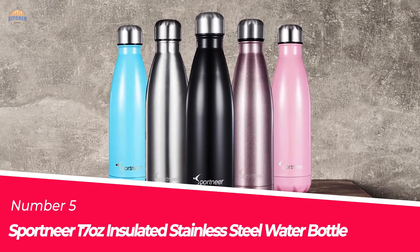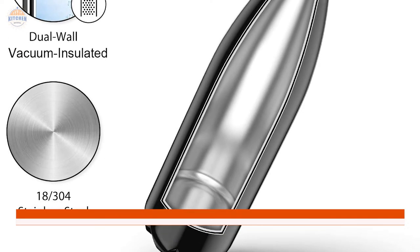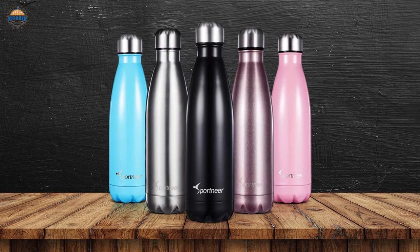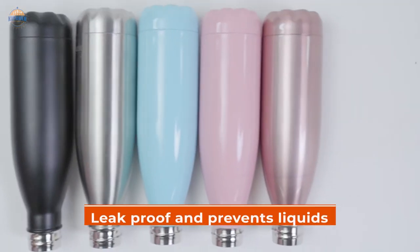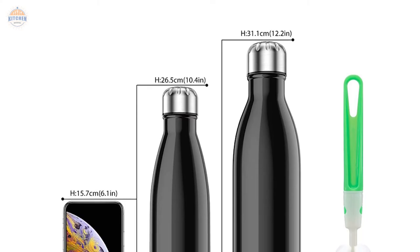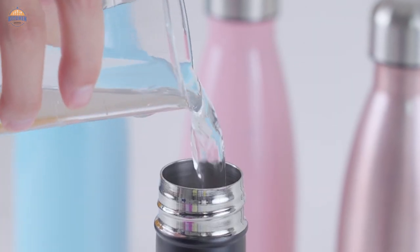Number 5: Sporting Your 17 Oz Insulated Stainless Steel Water Bottle. Whether you are on the go or at home, this stainless steel water bottle will keep your beverages cold and hot for up to 24 hours. It features dual wall construction with vacuum insulation that ensures your drinks stay at the desired temperature for a long time. The cola shape is easy to grip and fits in most pockets, making it perfect for taking along wherever you go. Because it's made of durable stainless steel, this water bottle can withstand accidental spills and everyday wear and tear. It is also leak-proof and prevents liquids from spilling all over your bag or desk. Its sweat-free exterior means you can drink without worrying about moisture building up inside the container. Finally, this insulated water bottle comes in multiple sizes — 12 oz, 17 oz, and 26 oz — so whether you want something small enough for hikes or large enough to last through an entire day of work, it has got you covered.